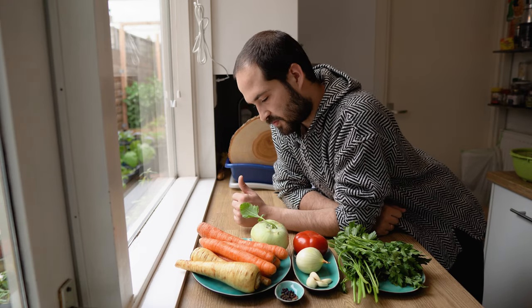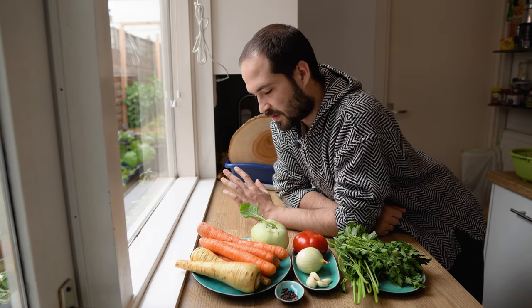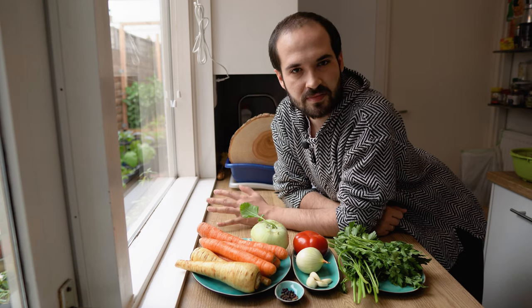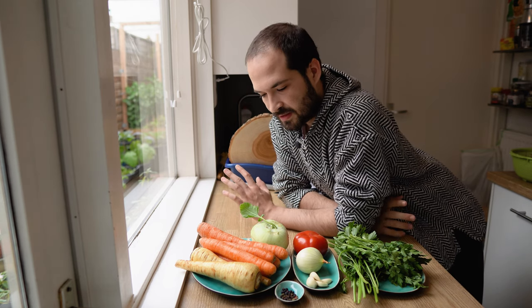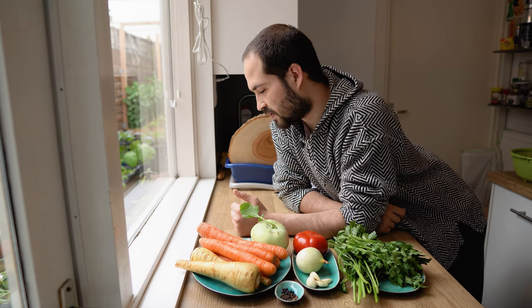Before we jump into this, there are a few things that I want to clarify. First of all, this recipe has been prepared for thousands and thousands of years. There are many alternative, similar recipes around the world. Even in French classical cooking, there's the consomme. Each country, each area, each household have their own surefire tips on how best to prepare this soup.